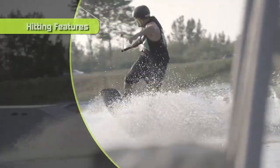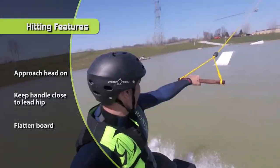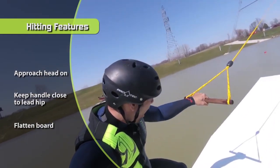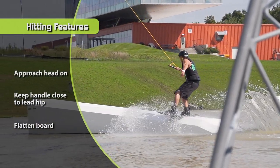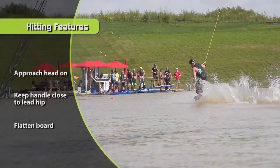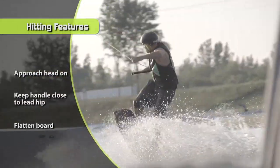Hitting features: start with the smaller features first and work your way up. Approach from a straight line and flatten your board out. Don't use your edge on a feature — keep your board flat while riding across. Remember, keep the handle close to your hip or you will get pulled off balance. Be persistent and progress will come incredibly fast.